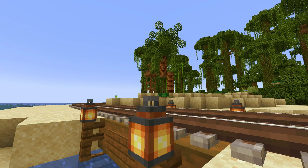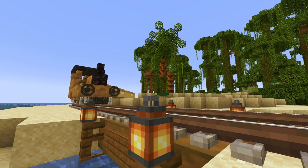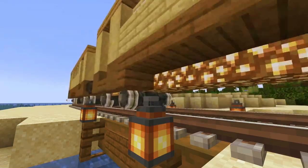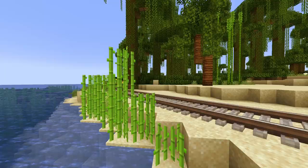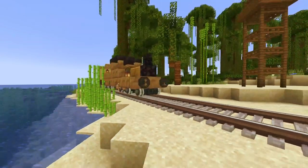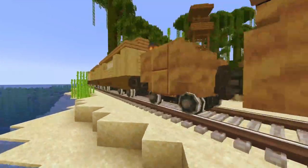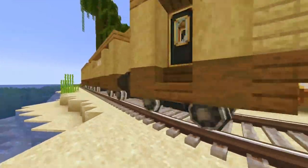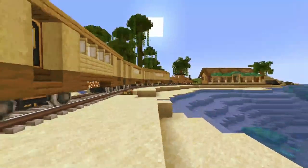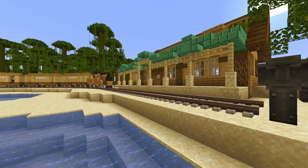Hello guys and welcome back to another tutorial. In today's tutorial I'm gonna show you how you can build yourself a small little beach train. It's a beautiful shade of yellow and it's perfectly designed for you to trample along the beautiful railway lines you've built along the beach, perfect for you to just drive off into the sunset blowing your steam whistle and just living your life on the beach.